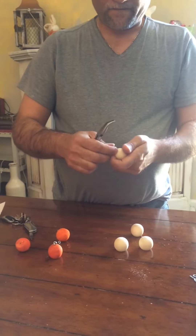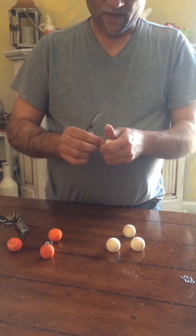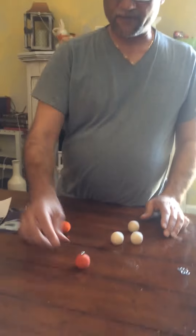They can be thrown out further and deeper, hence catching more fish, because they're solid. And then you're done — that's all you've got to do. Screw them in, and that's what they look like when they're ready.